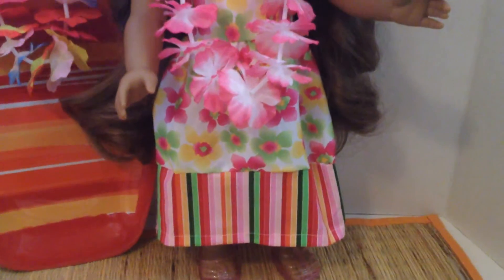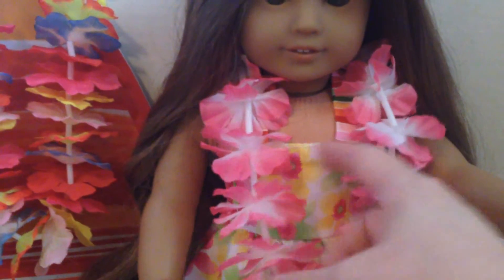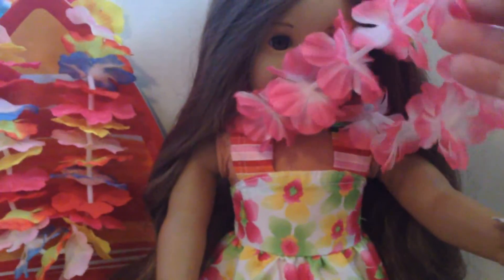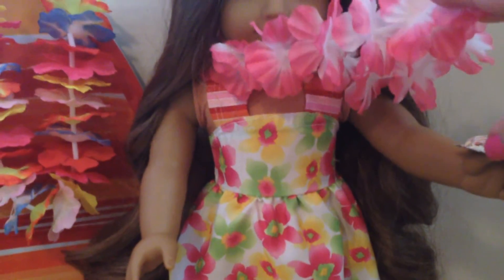Here is the finished dress. I added some fabric to the bottom and a halter strap — the same fabric is on either side. It's one strap that ties around her neck, which lengthened the dress a little and gave it more color. It doesn't have any stretch so it's kind of tight — the velcro closes but it's a snug fit in the bodice.